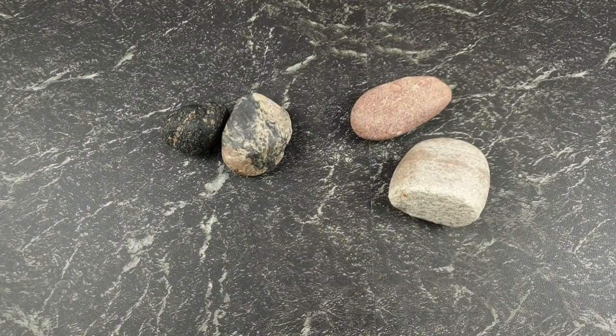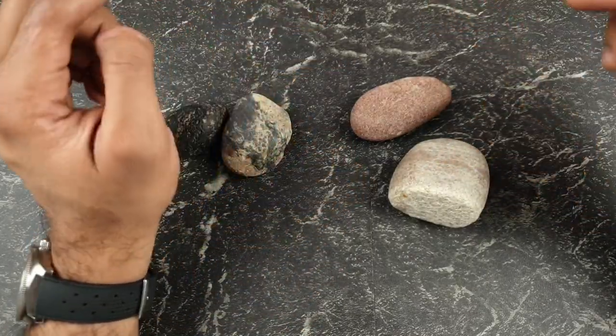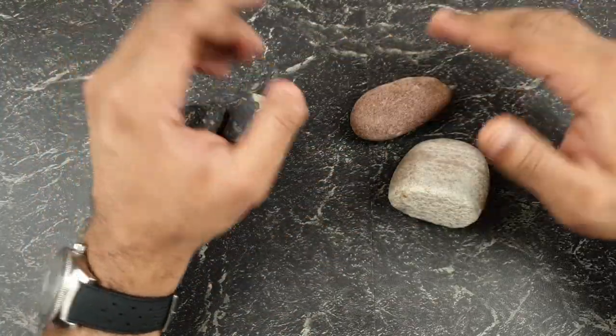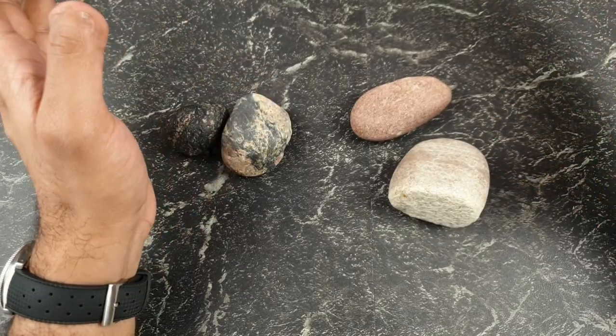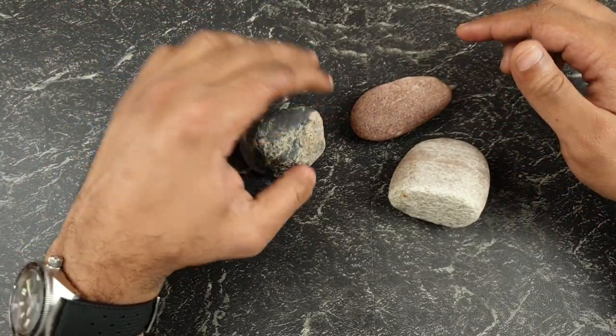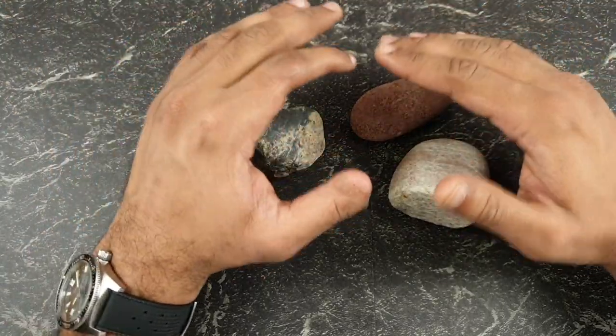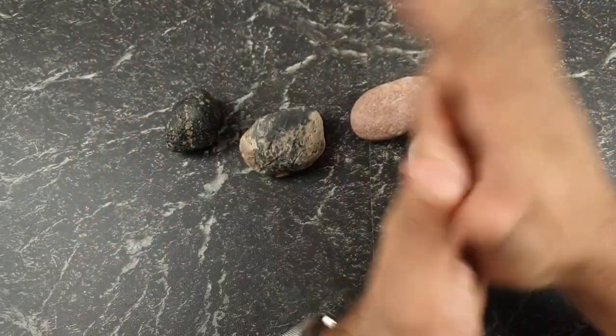Welcome to the channel, thank you everybody for tuning in. On today's video we are going to be reviewing stones — not your usual stones you find out on the road. These were carefully sourced by me digging through the clay in my garden. I'm kidding, I'm absolutely pulling your legs guys.